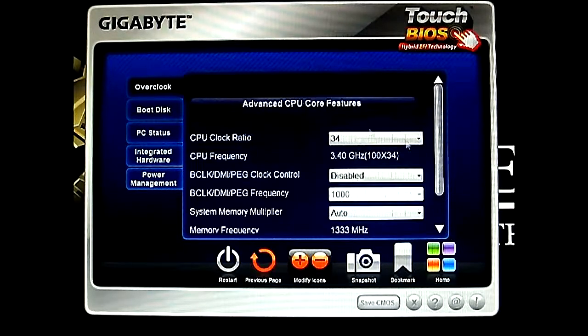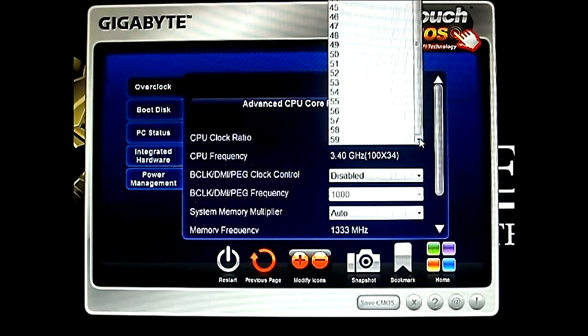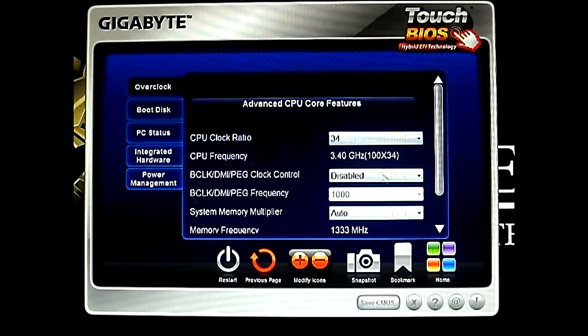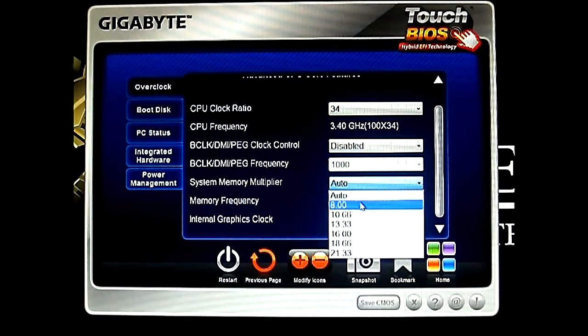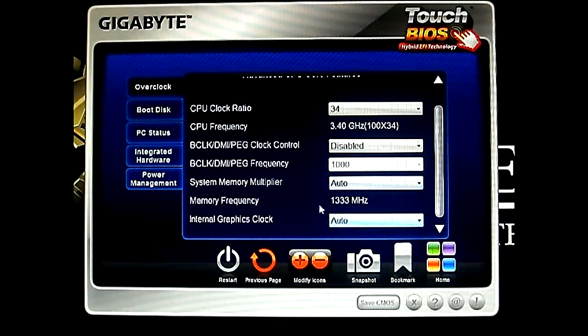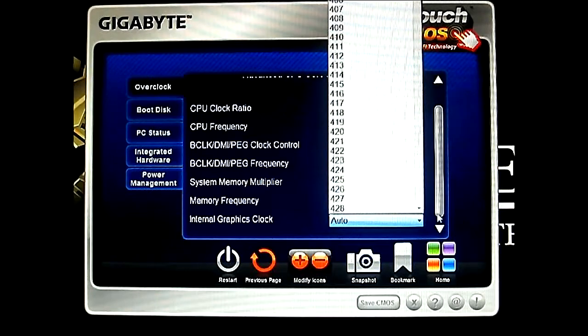The advanced frequency setting. Here you can adjust and overclock your CPU clock ratio or your multiplier — just leave it to default. And also your base clock, see there you can enable it and adjust the frequency. Of course your system multiplier, similar to the traditional BIOS you can set it from 8 to 21.33. And the internal graphics clock.